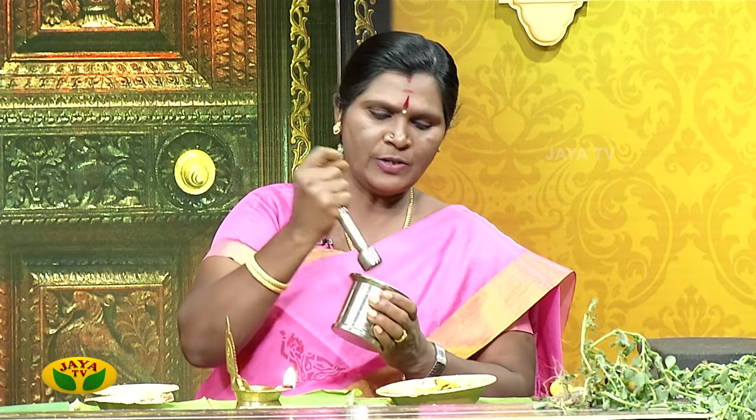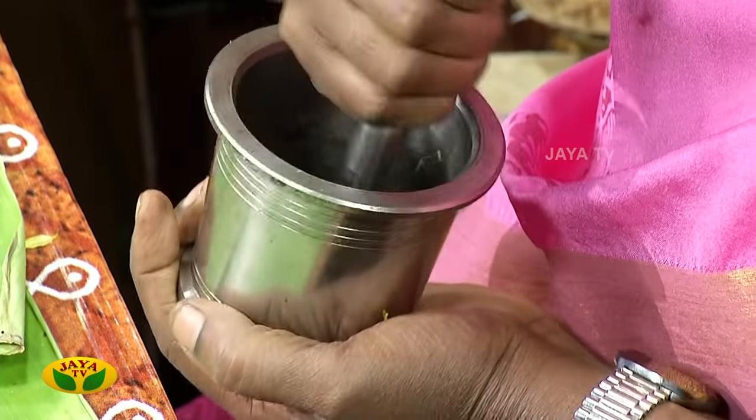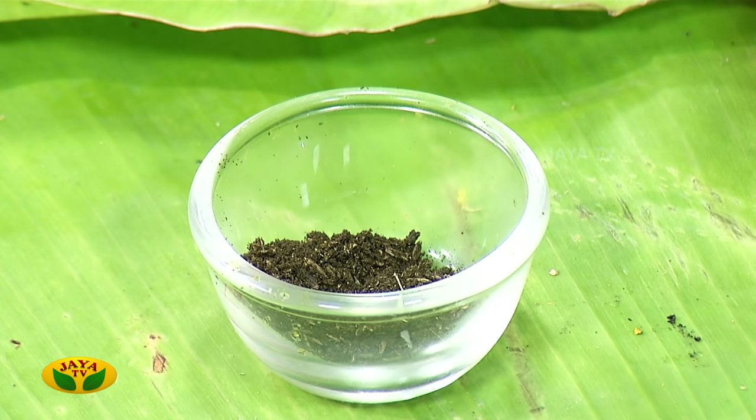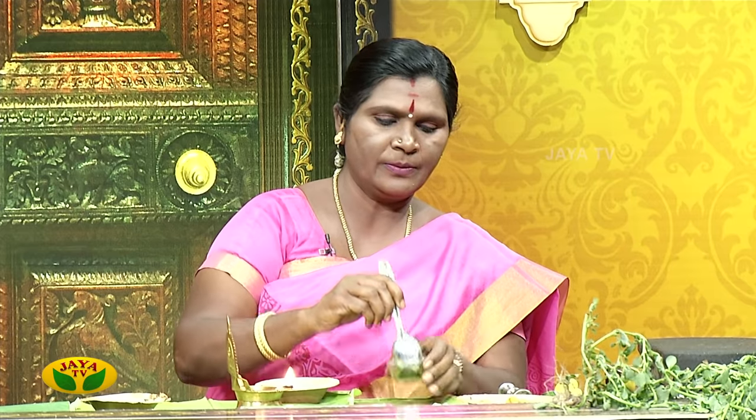The curry will be ready to make a good curry. Add 1 cup of salt. Put the Mexican 1 to 2 grams of garlic — put the garlic in the juice, put the garlic on the garlic.